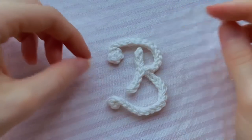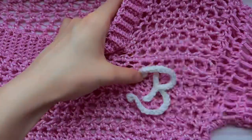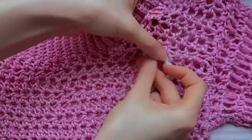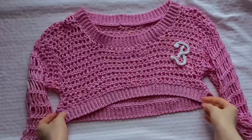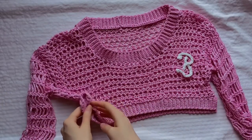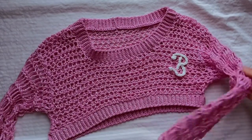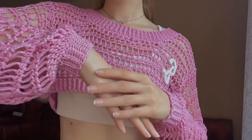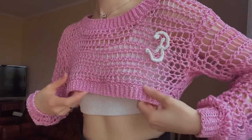With the transparent thread, sew the letter B to the body of the long sleeve. Place it where you want and sew it through the stitches. This is our result — such a cute Barbie long sleeve! As you can see, the crocheting is not very difficult but it contains many small actions. Write in the comments whether you like this long sleeve. I like it so much because it's pink and shiny — everything I love, plus the letter B sending us to Barbie.